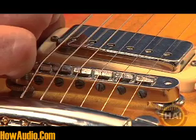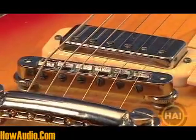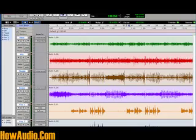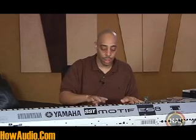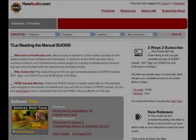Fix your own guitar. Do it yourself from now on. But this is just one small portion of what HowAudio has to offer. You'll learn everything a musician needs to know, including how to use recording programs like Pro Tools and GarageBand, miking, mixing and mastering techniques, DJ gear, drum tuning, publishing and copyright laws, synthesizers, sequencers, samplers — you name it, they got it. Go to HowAudio.com and unlock the knowledge you need to succeed. Because as they say, reading the manual sucks.